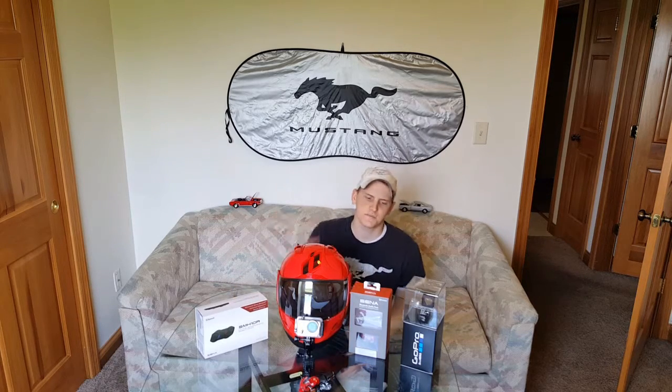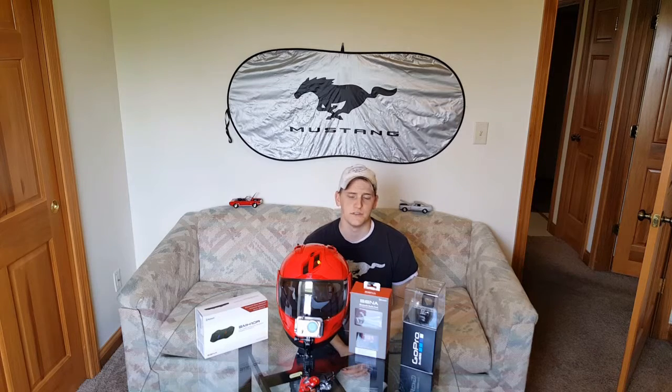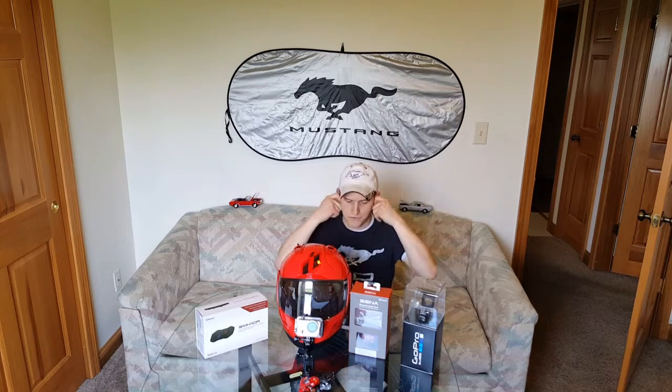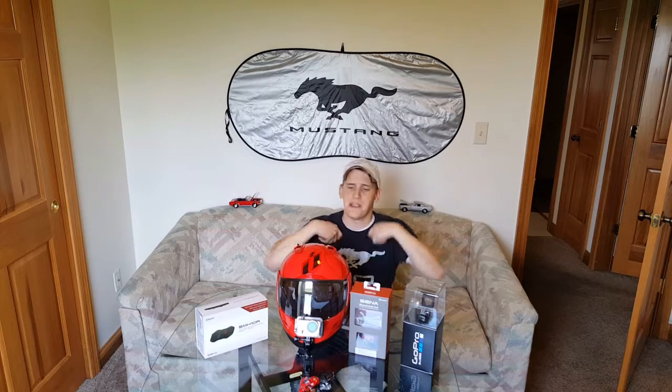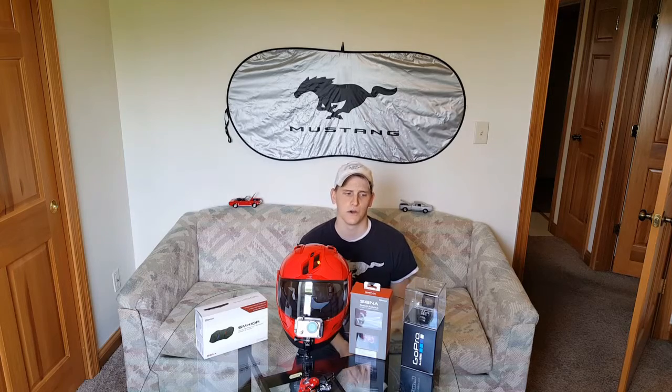I also picked up an intercom system to help listen to music without having to use earbuds, because everybody knows that's just an awful way to run audio. The earphones come out — they're kind of a pain to keep in — so I decided to upgrade my equipment and go with something a little more hands-free, a little more stress-free.